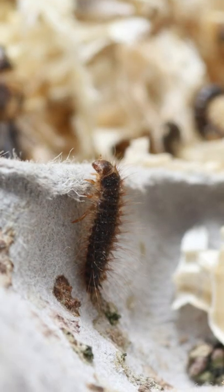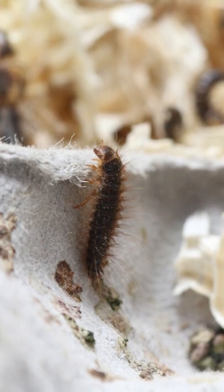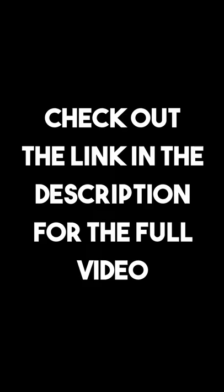Now these worms are in fact Dermestid beetle larvae. You're probably still wondering: are they safe? Will they harm my feeder insects? And can my reptiles eat them?